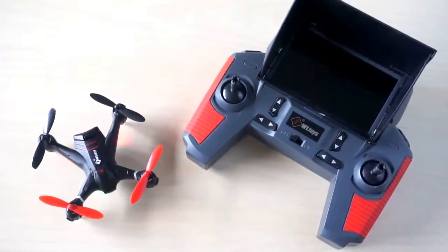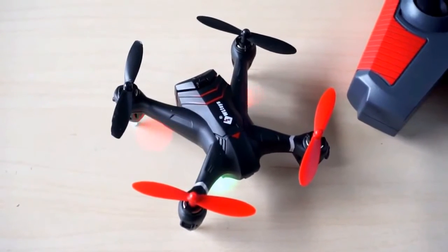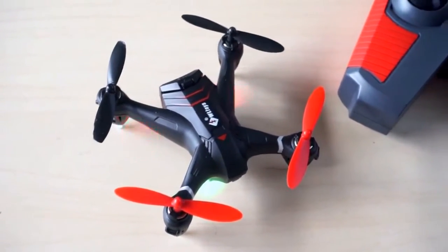Well, that's it for this review of the WLTOYS Q242G. If you've enjoyed watching, please like it and don't forget to subscribe to The Drone Files for more exciting videos.